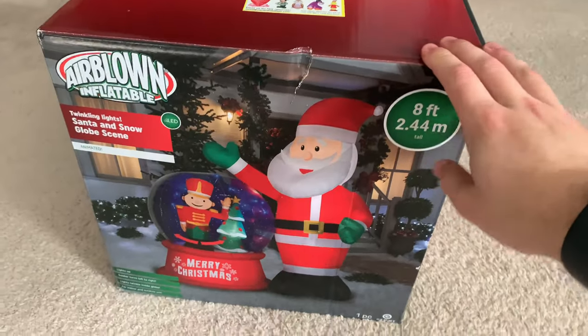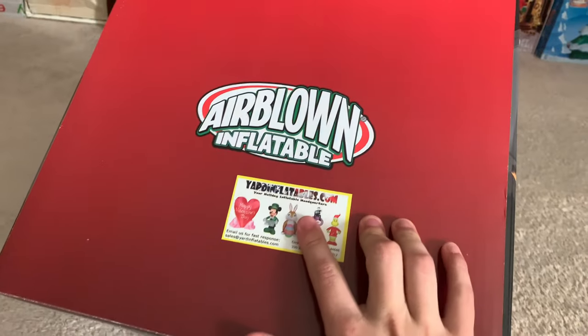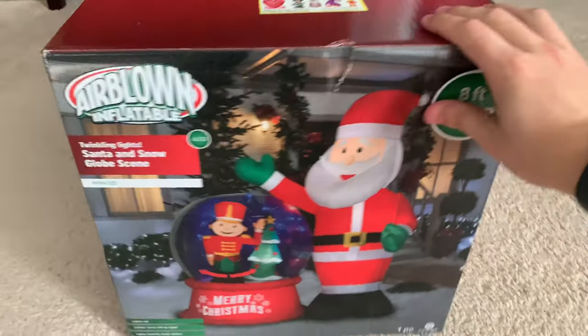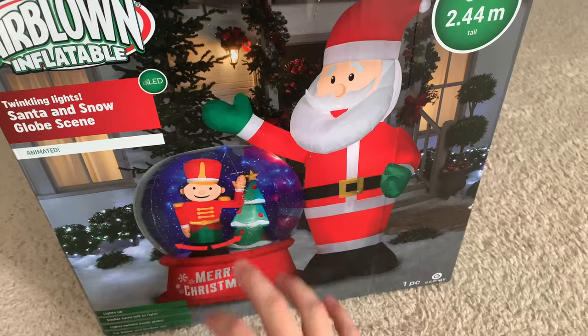I got this off of Yard Inflatables. This is the original BJ's box, but it has the Yard Inflatables sticker on it. There's a small dent in here, but that's kind of to be expected for something that went through shipping. This is eight feet tall.